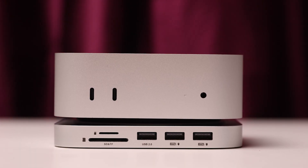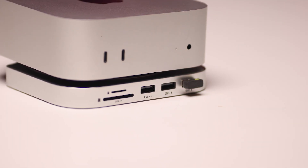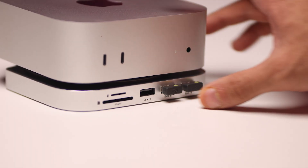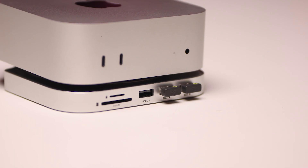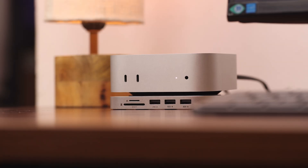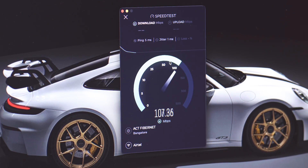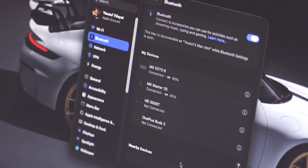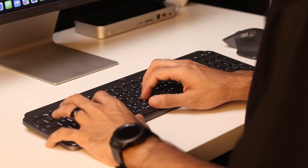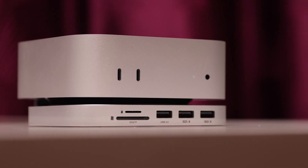The USB 2.0 ports towards the front are only useful for things like keyboard and mouse receivers or webcams — things that don't require high bandwidth. I tested these ports and they gave me read and write speeds of 40MB per second, which is really slow for any sort of data transfer. Also, this dock does not interfere with your Wi-Fi and Bluetooth. I was getting solid Wi-Fi speeds, and both my keyboard and mouse connected via Bluetooth with no issues. This also does not interfere with the thermals or cooling performance of the Mac Mini, since it leaves the exhaust open.